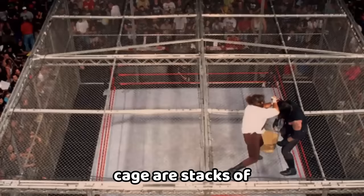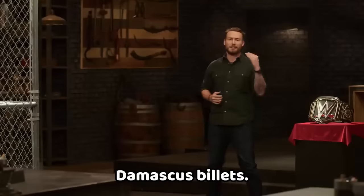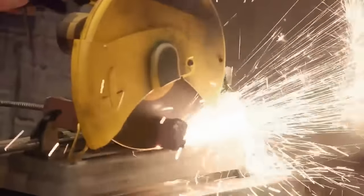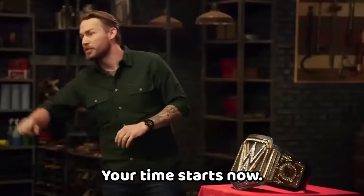Trapped inside this cage are stacks of 1095 and 15N20. Once you get them out, we want you to make Damascus billets. They have to build signature blades in their signature styles that measure between 13 and 15 inches. You've got three hours on the clock. Good luck — your time starts now.